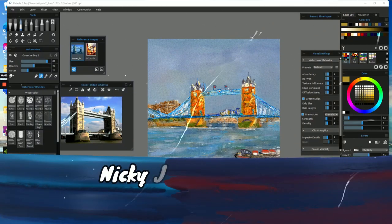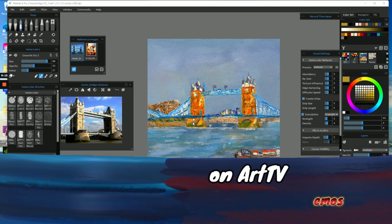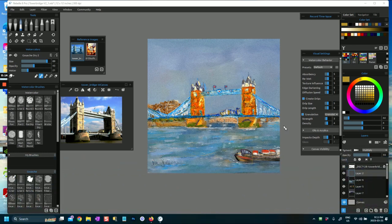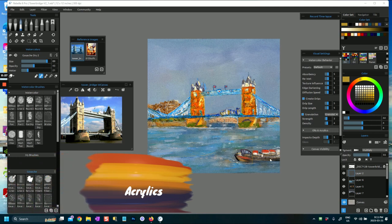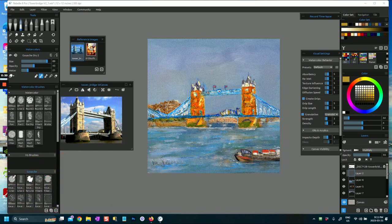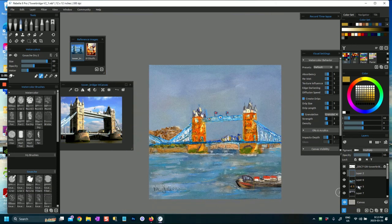Hi everyone, it's Nikki Jameson here. Today I'm going to do a rather different video to show you a couple of things I did in the painting of this picture of Tower Bridge, London. I'm not going to paint it from scratch because this painting did take a long time to do, but I did do a speed painting of it. I'm going to close some of these layers and just start with my blank canvas.